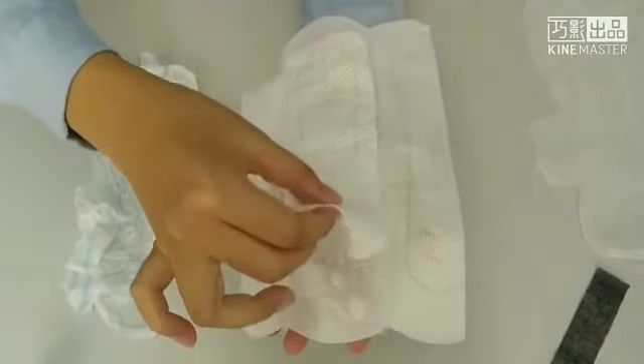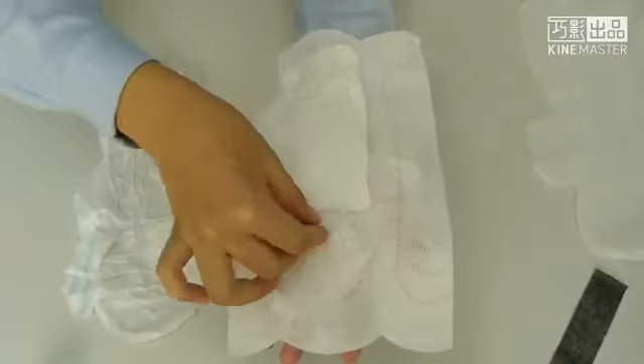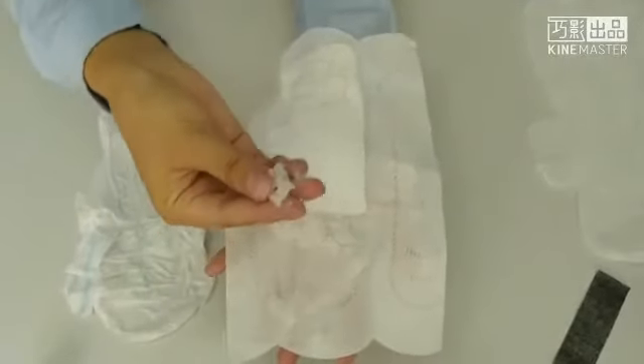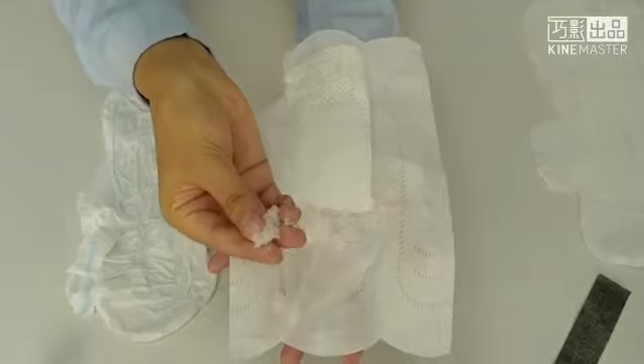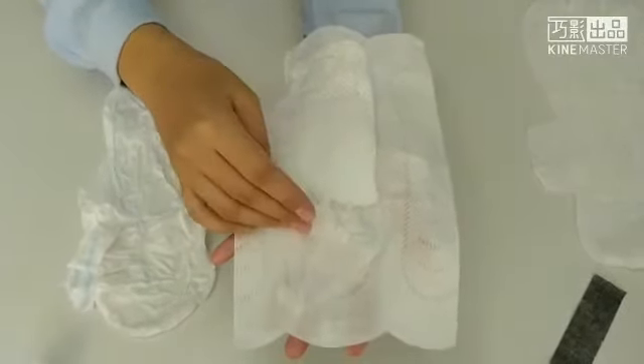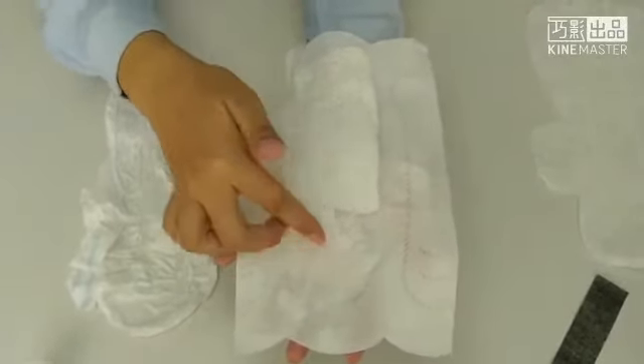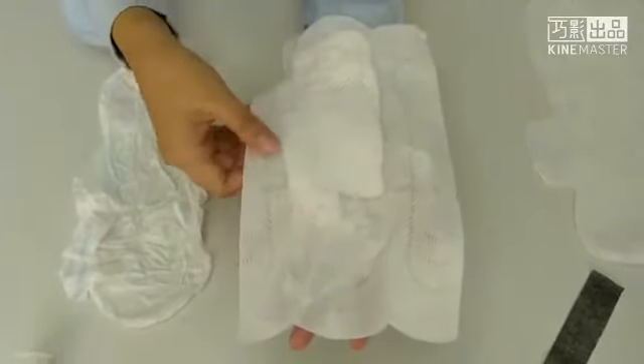These two layers are original non-dust paper for wrapping the gel. This gel is called water-absorbing gel. It's extracted from sea algae, so based on the food grade, no any harm for the body. Meanwhile, its absorbing ability is very strong.